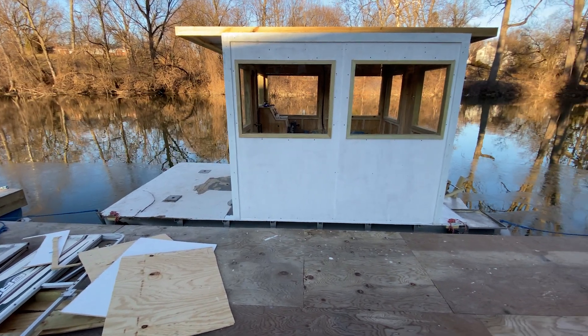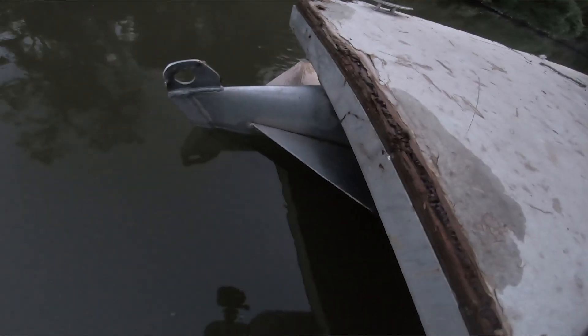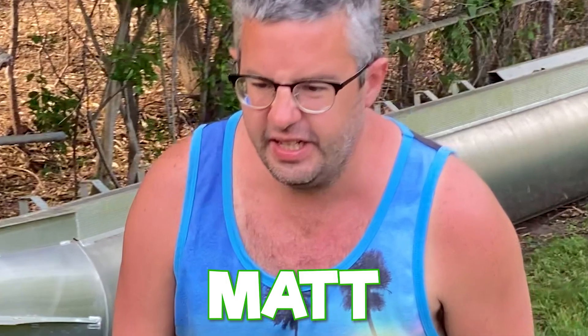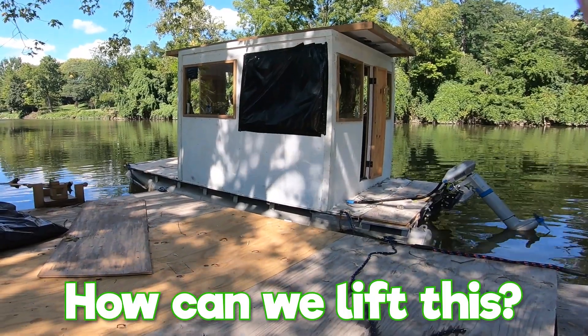Quad-toon! Coots and I built this boat, but we ran into a huge problem — it was sinking. So we needed to make a quad-toon to raise it up. But there was a lot working against us: a massive storm was supposed to nail us in a couple days, we keep our boat at my brother's house and he hates it, and the biggest challenge is that we have to do this on the water because we don't have a trailer. Welcome to Money Pit Boating.